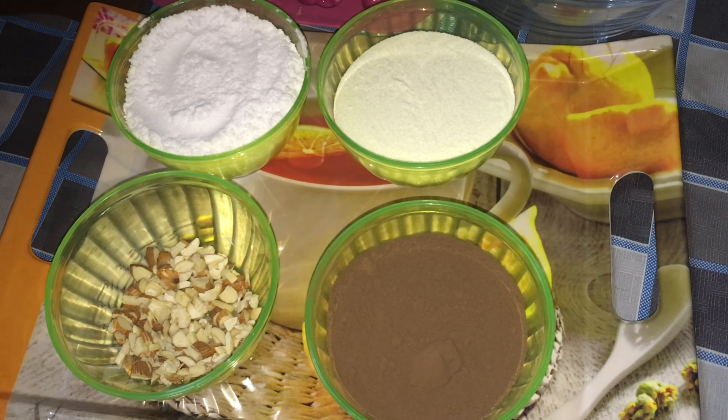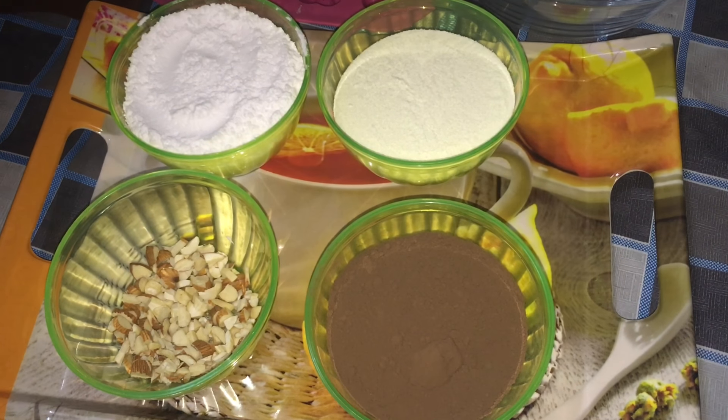Hello friends, welcome to Shizan's Kitchen. Today, I will tell you how to make homemade chocolate. I will tell you how to make this recipe.